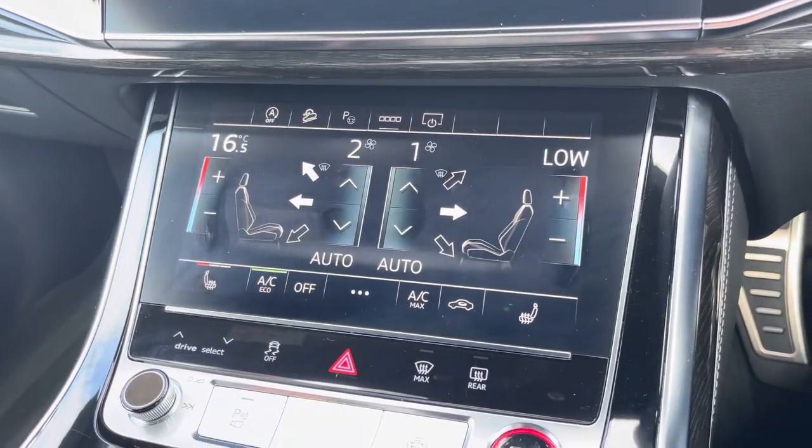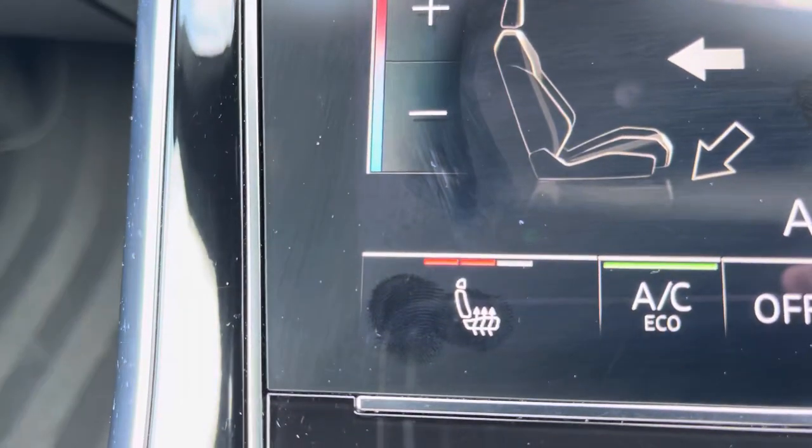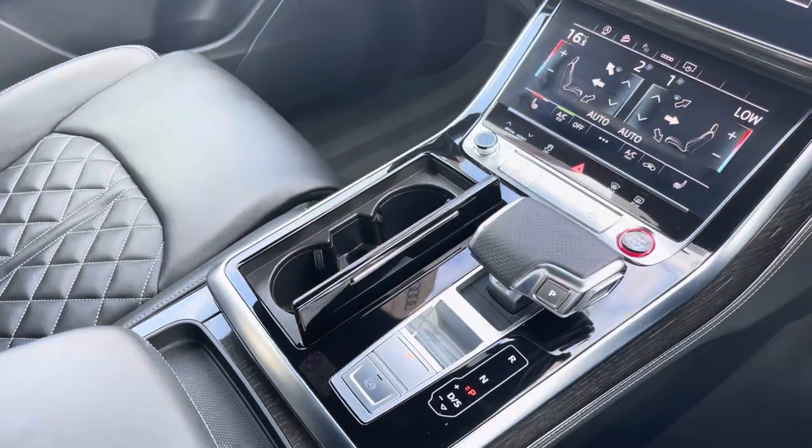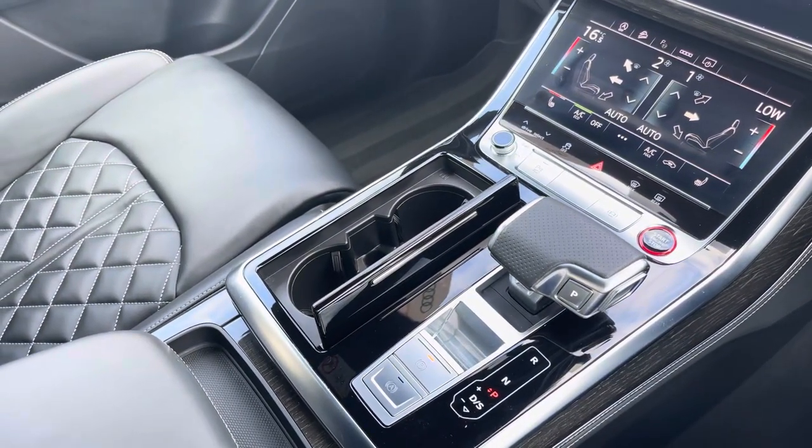And as an added luxury, the front sport seats are also heated, perfect for those colder winter months. And we can't forget the Tiptronic automatic gearbox and electronic parking brake, making driving this SQ8 an absolute breeze.